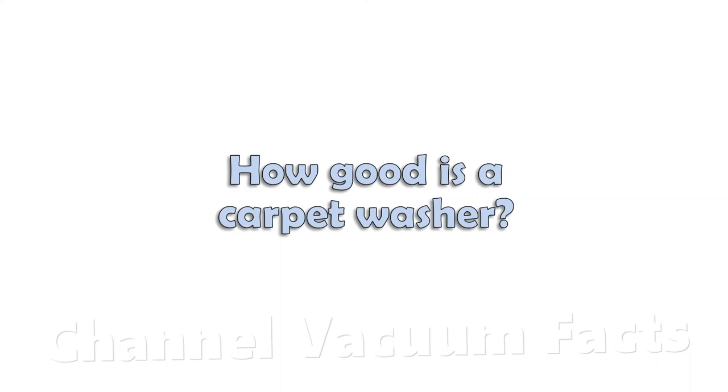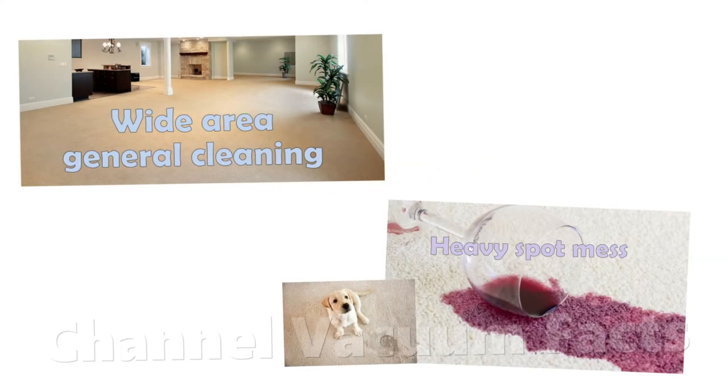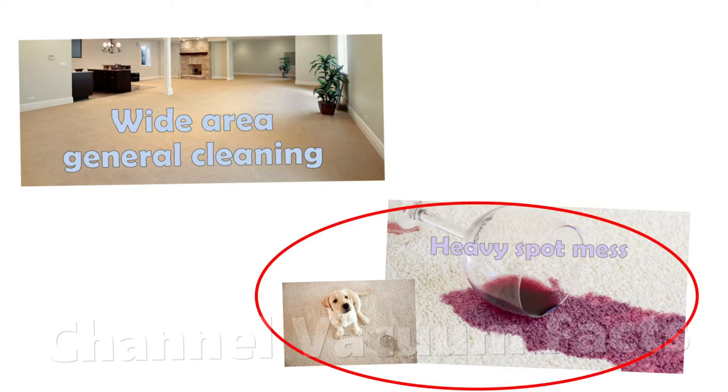There are two kinds of cleaning situations for carpets: general wide area cleaning and heavy spot messes such as a spillage. In this video I'll focus on spot mess cleaning.